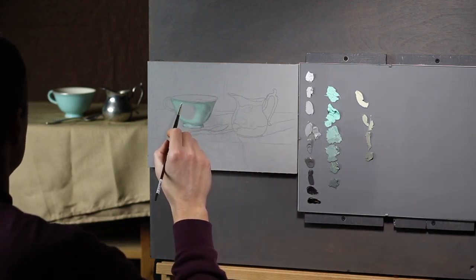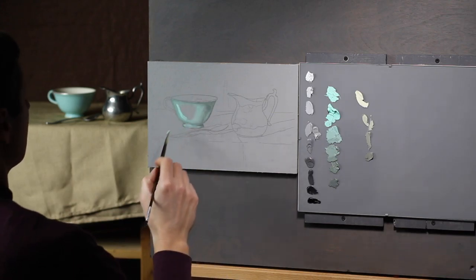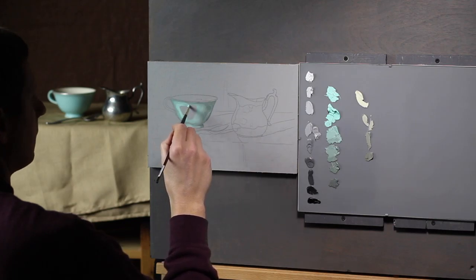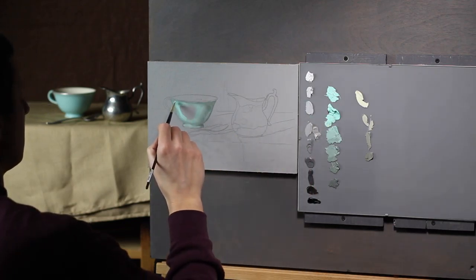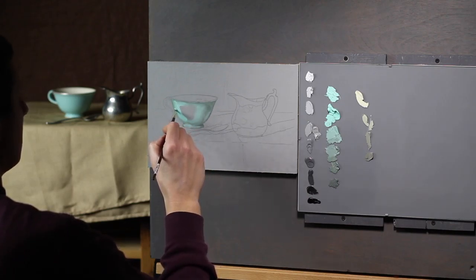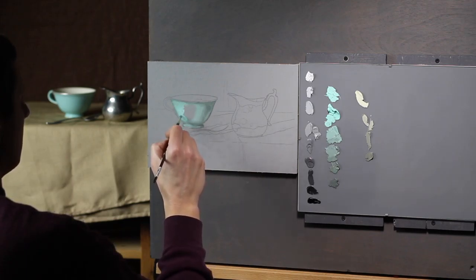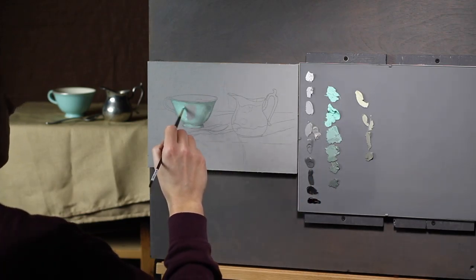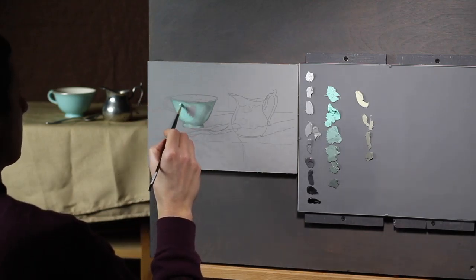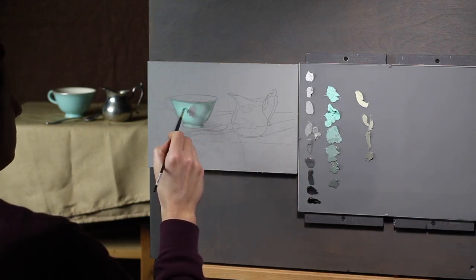Objects are usually most chromatic when they face the light. And don't forget, things can seem a little bit off whenever you first start.